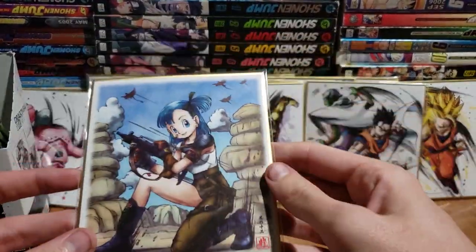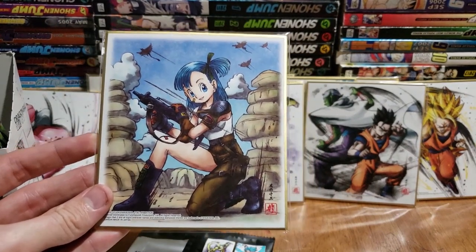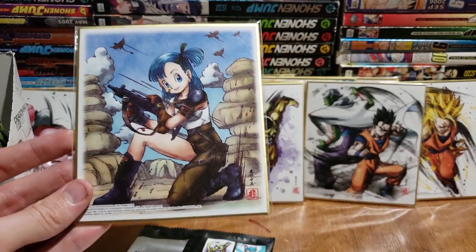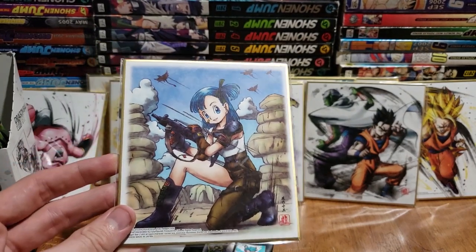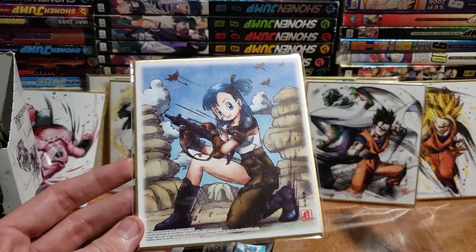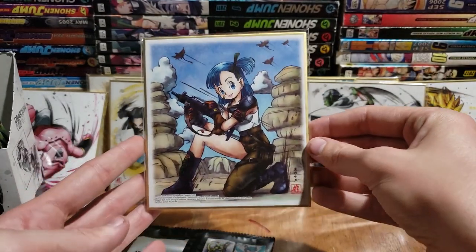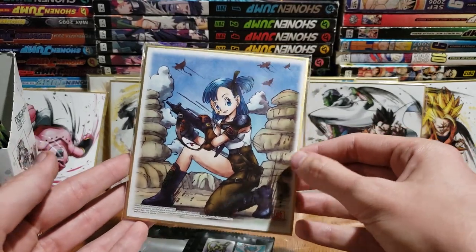Next is young Bulma, so I have not watched the original Dragon Ball. If you think Dragon Ball holds up to today's standard of anime — like if the animation is still good and the story is still really good and it's worth watching — let me know. I went back and tried to watch Gintama recently, got about 11 episodes in and called it quits. It was just too rough for me.